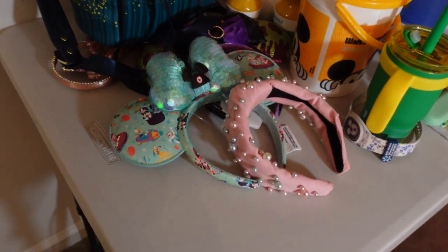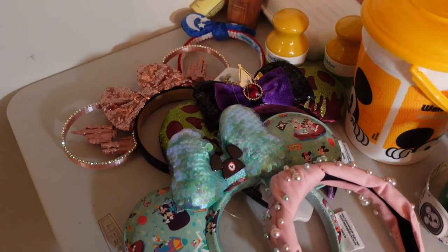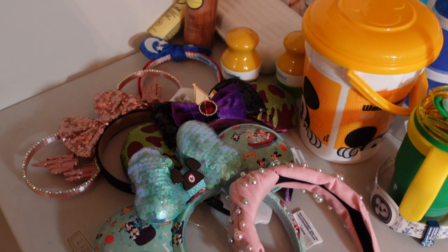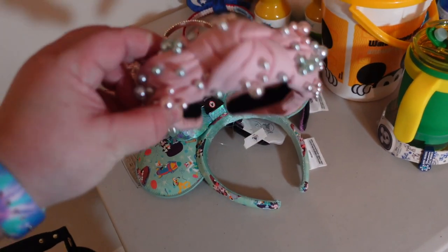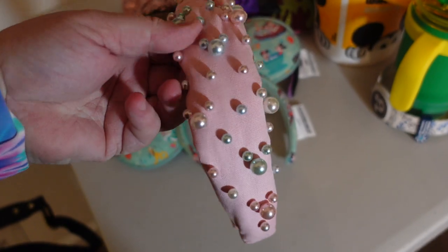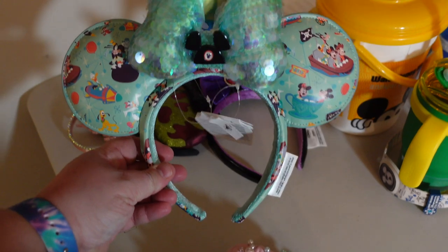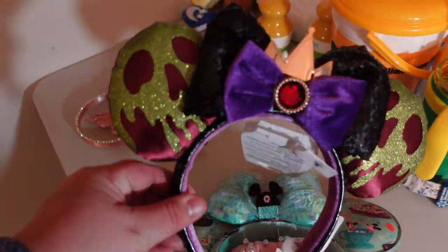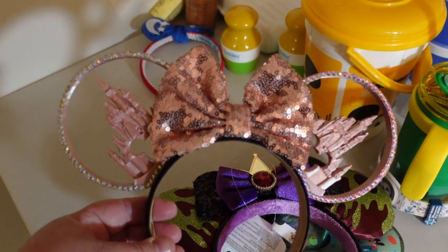Over here I have my ears collection. We're going to be there for three and a half days but I brought five pairs because the wind calls my name once I'm there. I have this cute little headband with little Mickey pearls on it — from a small shop on Etsy. John just bought these for me for Valentine's Day from the Play in the Parks collection, absolutely gorgeous. He also grabbed me these evil queen ones. I've had these forever — I want to say a small shop — and I'll link them below so they can get some recognition for their hard work.